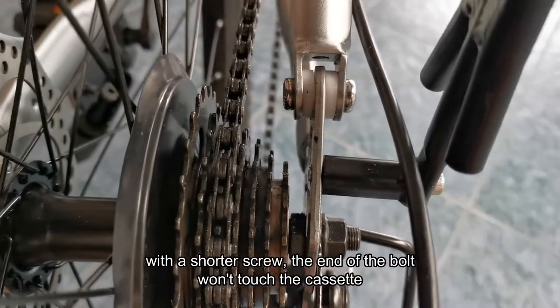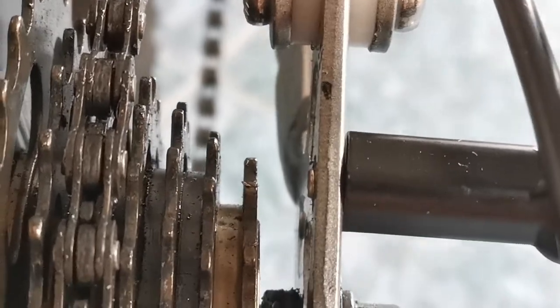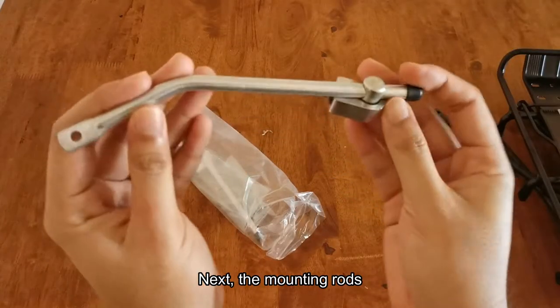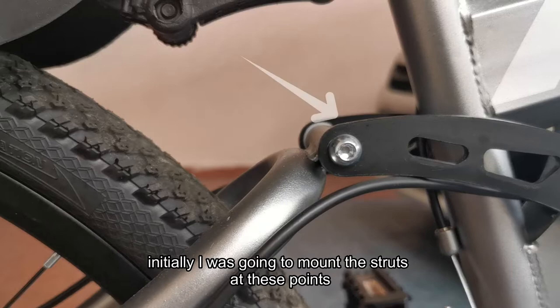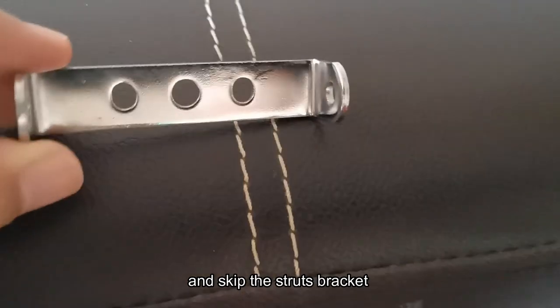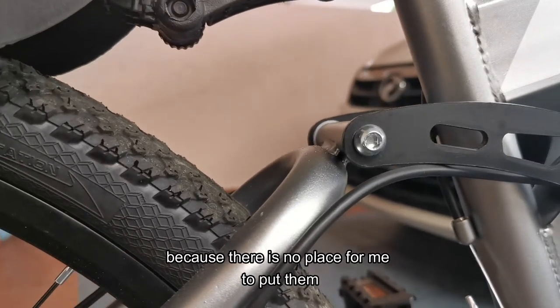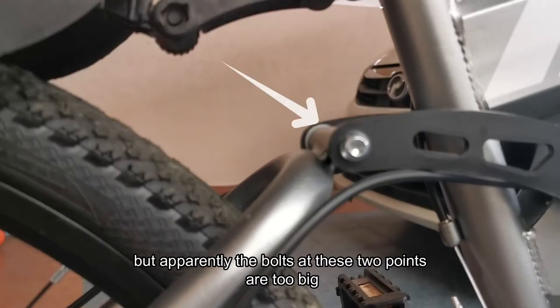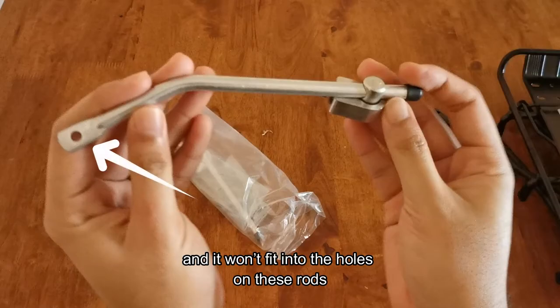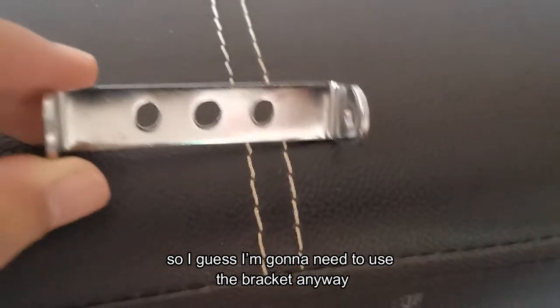With a shorter screw, the end of the bolt won't touch the cassette. Next, the mounting rods. Initially I was going to mount the struts at these points and skip the struts bracket, but apparently the bolts at these two points are too big and won't fit the holes on the rods, so I'll need to use the bracket.